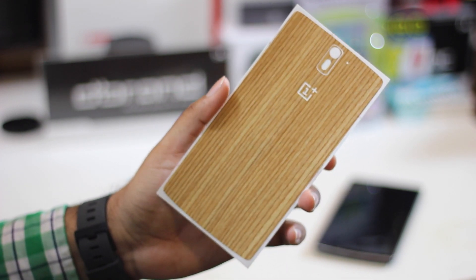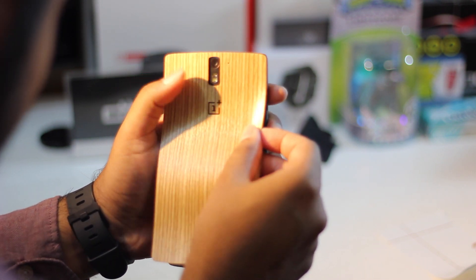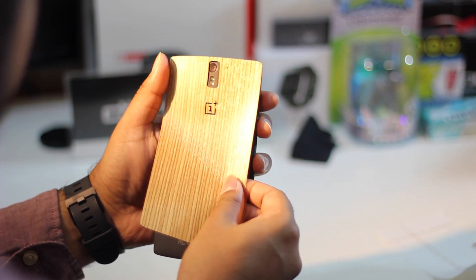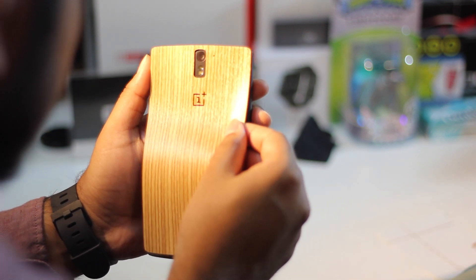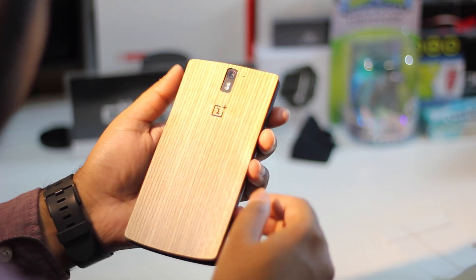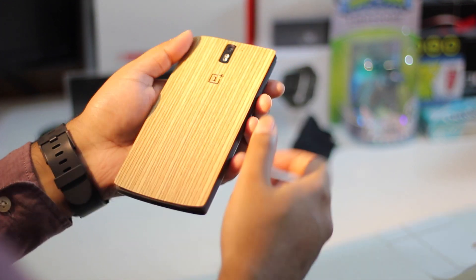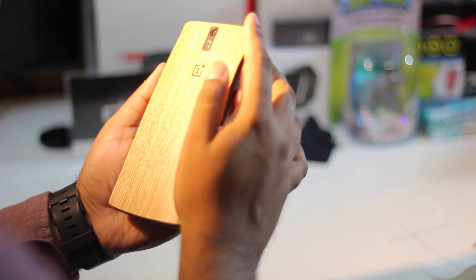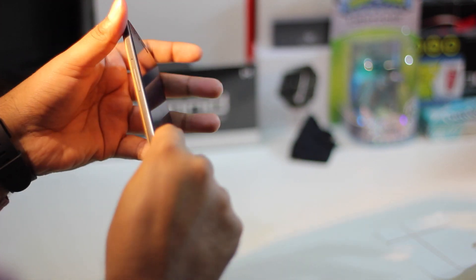Applying the skin on the back of your device is actually pretty easy, although it does take me a while because I am very clumsy. dbrand does have a tutorial on their YouTube channel page — I'll leave that link in the description box below. As you can see here I'm struggling to kind of get it right, but in the end I will get it right.